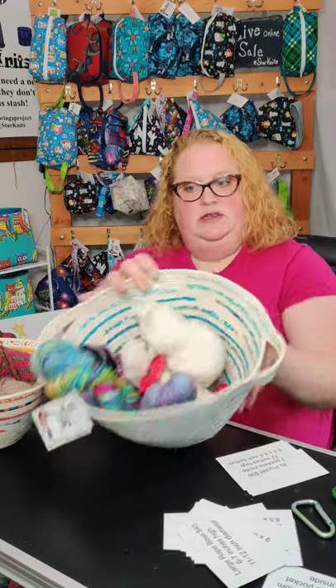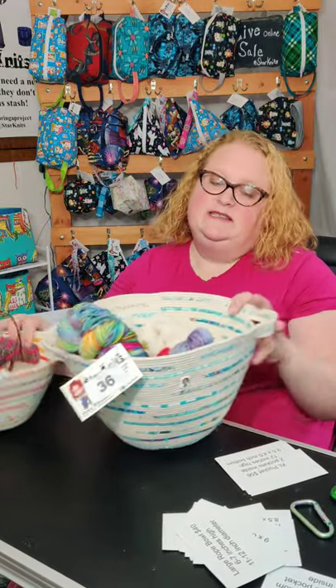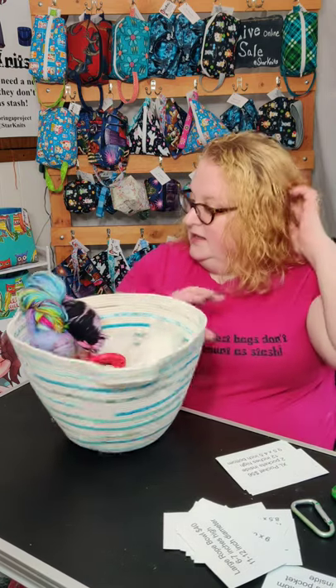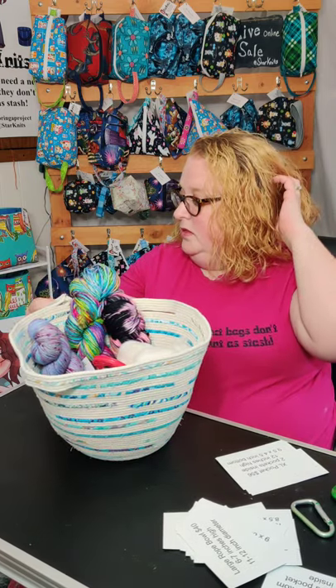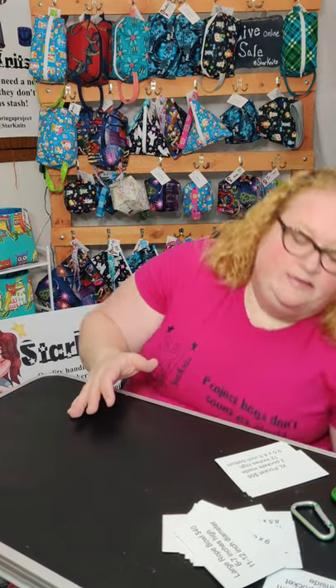You can see the difference between the two. This is an item that is heavier, so it's not listed online — you can catch it on my online live shows.